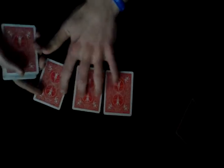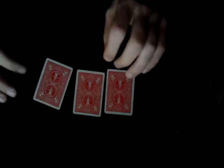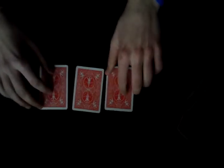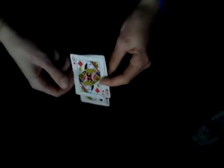So we have the three aces, and with my magical powers I'm gonna make these aces turn into three queens.